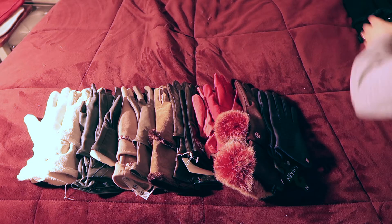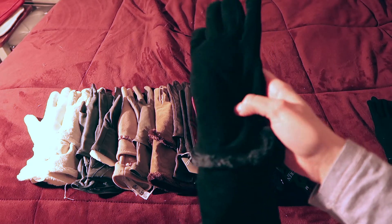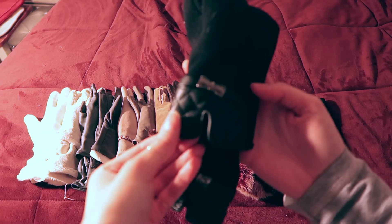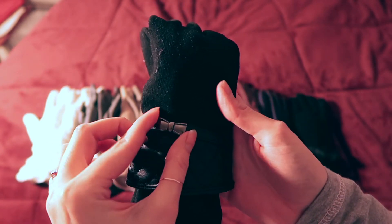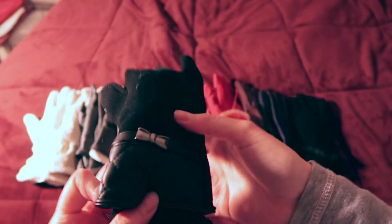Now for my last group — my blacks. I have fuzzy black gloves, and then these cute black ones that literally look like play gloves with a tiny little bow. Both of them have no insulation — they're just for aesthetics.